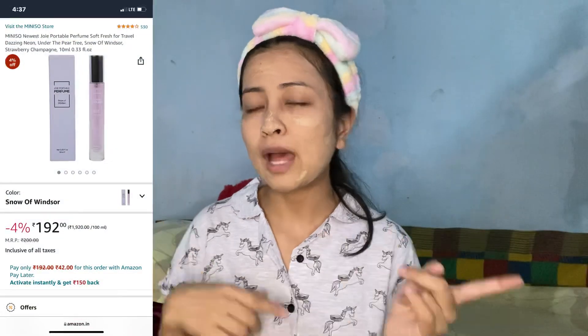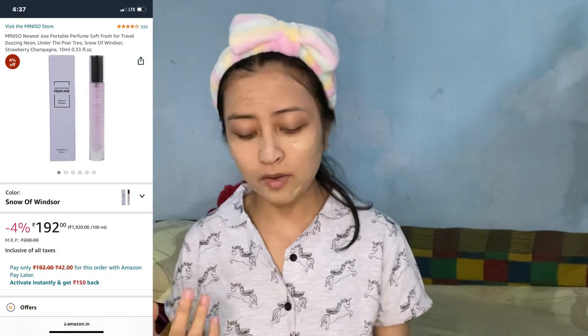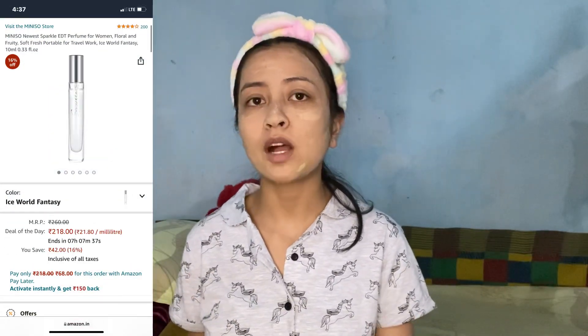I also ordered a few pocket perfumes from Miniso on Amazon but they haven't arrived yet, so I'll show you those later. I'll put the links of all the skincare products I used today, the perfumes, and this lipstick in the description below — check them out if you're interested. Now I'm going to wait till this face mask dries off.